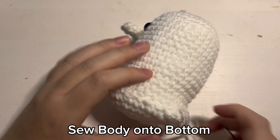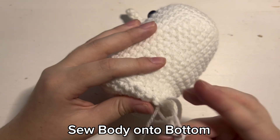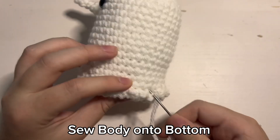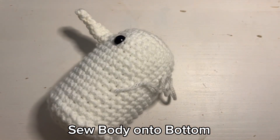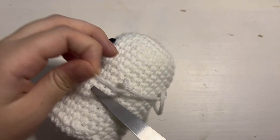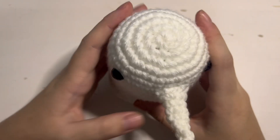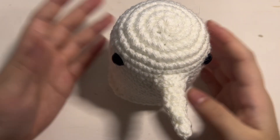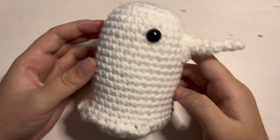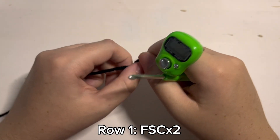Then with that I am going to tie it off, like how I tied off the nose onto the body, and then I will cut off any excess yarn. And with that we will have finished the body and nose. Then we just get to work on the legs and then we will be done with this little Pun-Pun. Which is the legs.